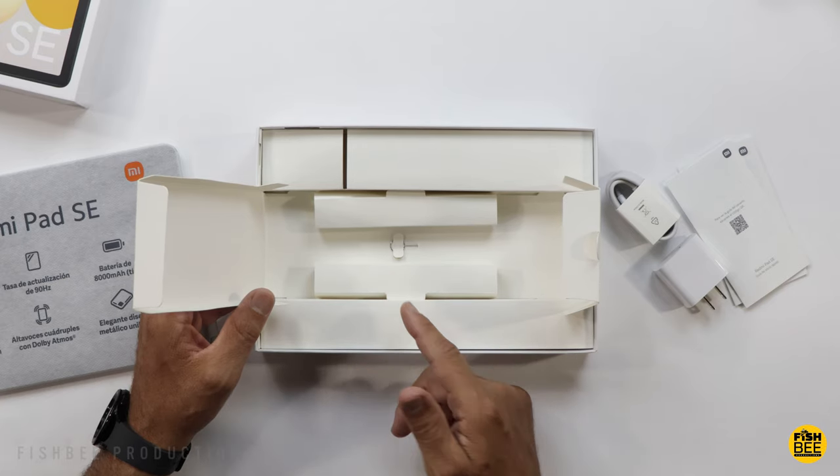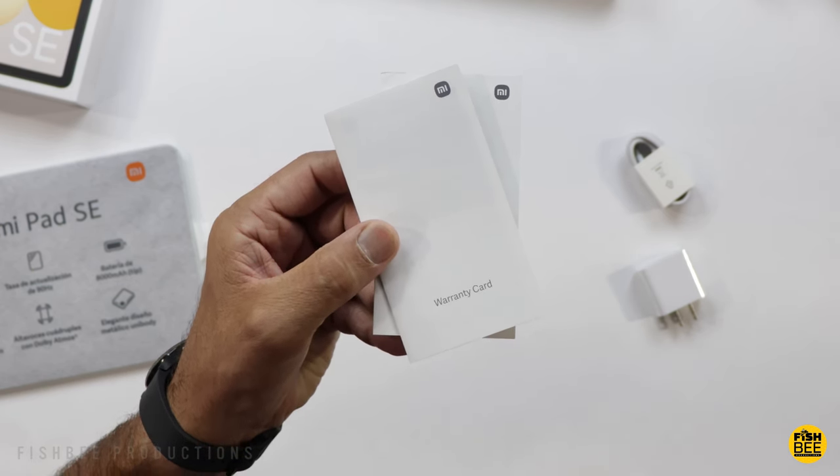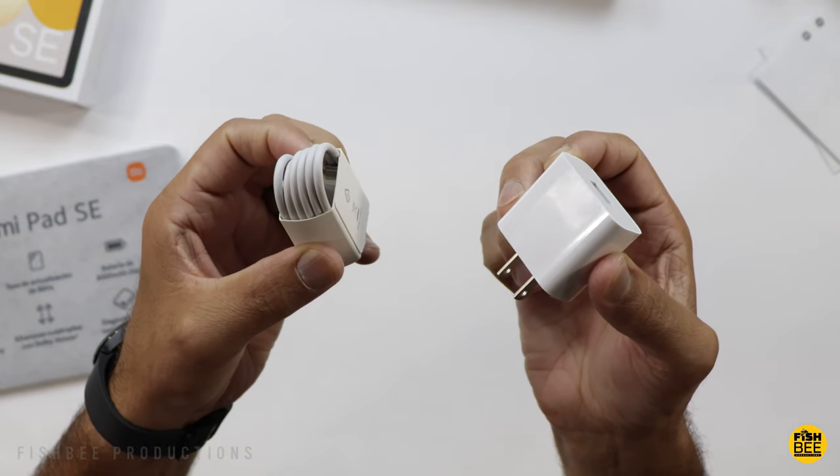Inside the box, you've got your microSD card removal tool, quick start guide, safety and warranty information, a USB-C to USB-A charging cable, and your USB-A wall adapter.